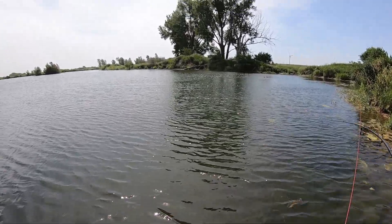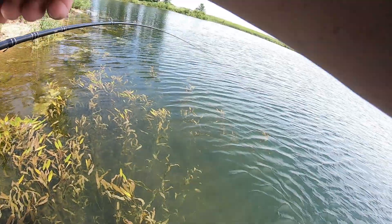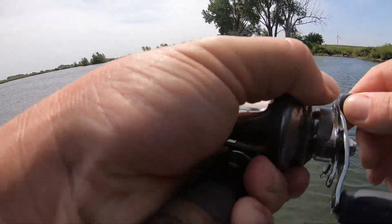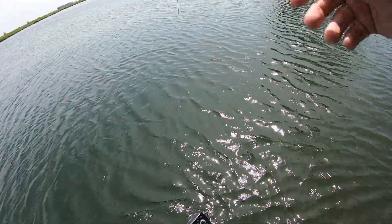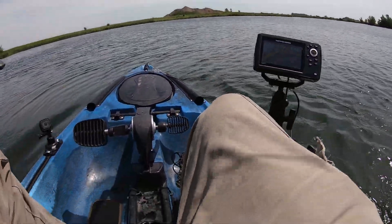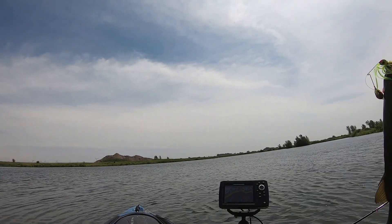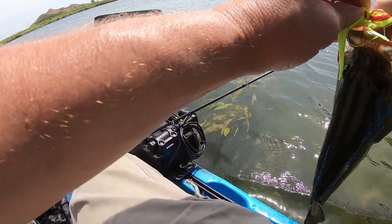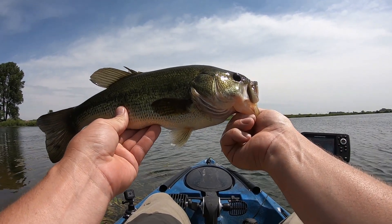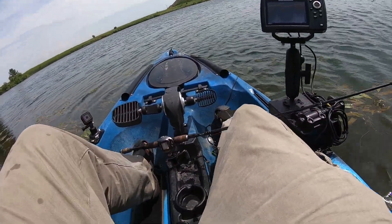There's a fish! It feels decent... it's a bass, pretty good one. There we go — that's what we've been trying to catch. Bass! That's a beauty. Ouch, hooked myself. There we go, first fish, first bass of the day. Caught one little pike earlier. Ate that spinnerbait. We'll see if we can catch a few more — it's been really slow.